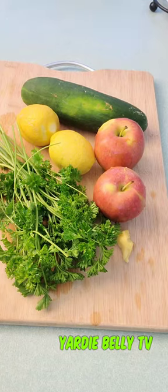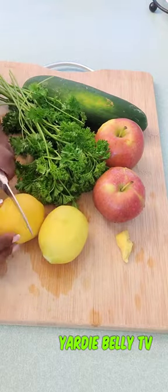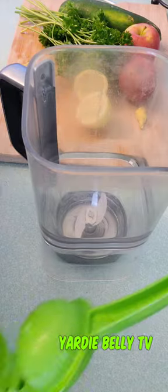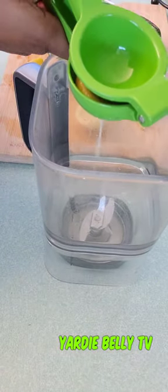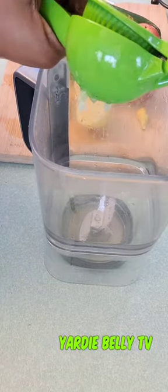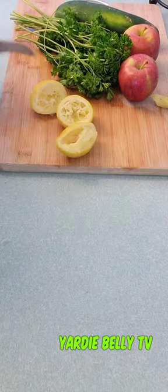Hey guys, welcome to Yardy Belly Kitchen! Today we're making this amazing fat-reducing, belly-busting juice recipe. We have the ingredients: lemon — I'm juicing the juice of two lemons — two apples, a bunch of parsley, and one cucumber.